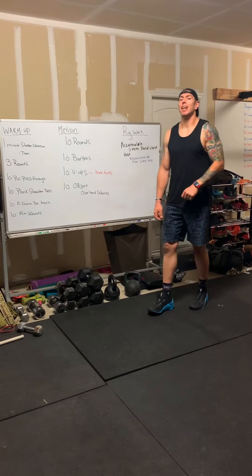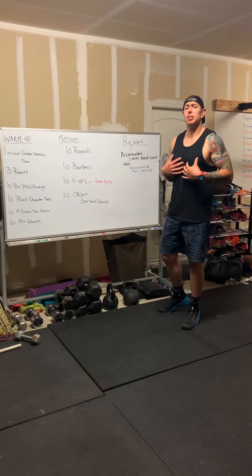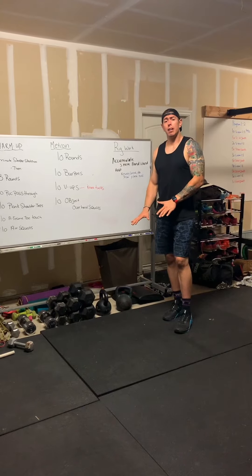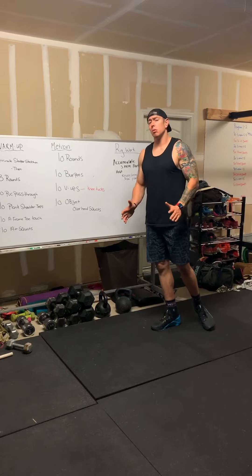For the Metcon today, we have 10 rounds of 10 burpees. We're going to drop down, touch our chest to the ground, hop up, and then give ourselves a little bit of a clap. If you can't go all the way down to the ground, you can use a target — go down to a chair or a bench or what have you.